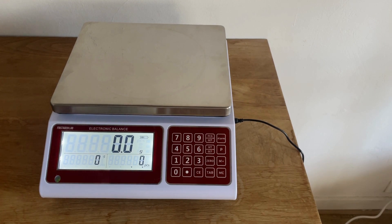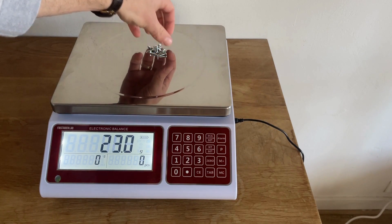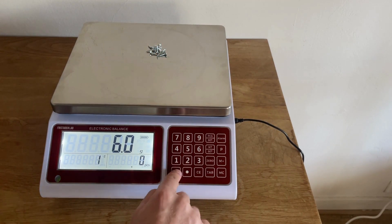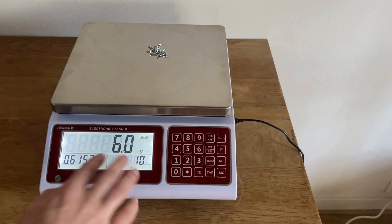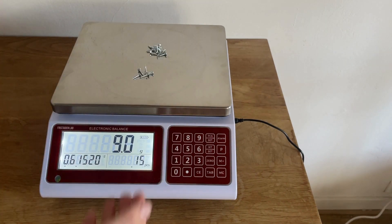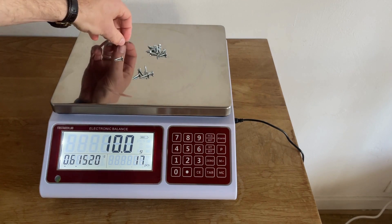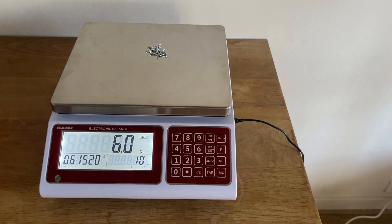To use the counting function, you place at least ten units of whatever you're measuring and press the ten button. It may show grams but it counts the units — for example, you can add five more for 15, then two more for 17, and it accurately counts them. You can use this all the way up to the full capacity of 30 kilograms.